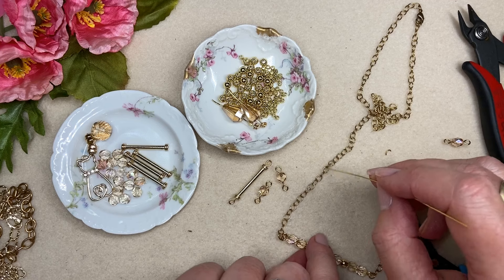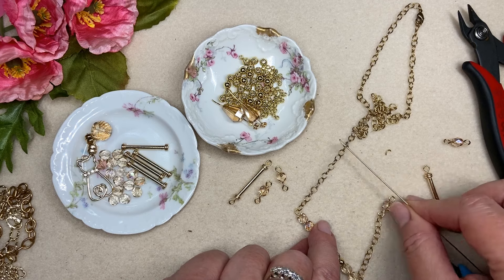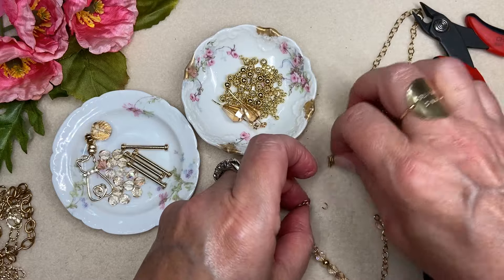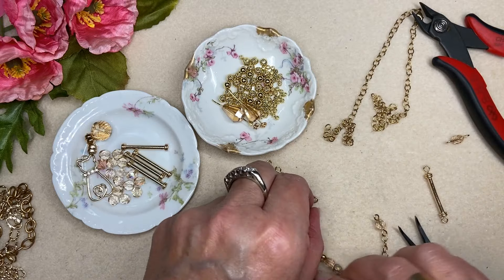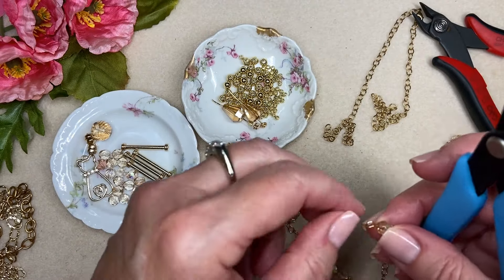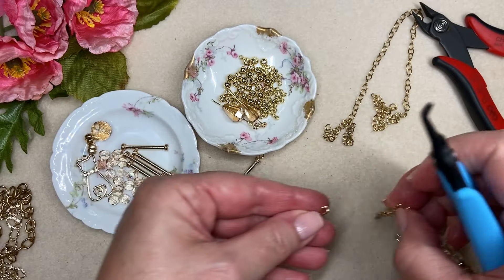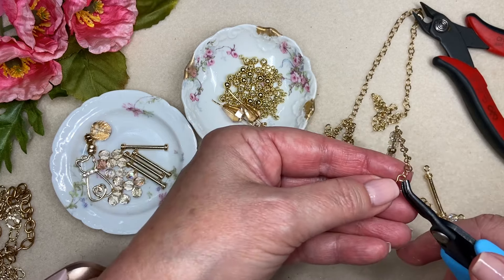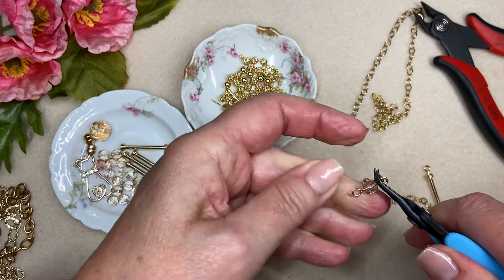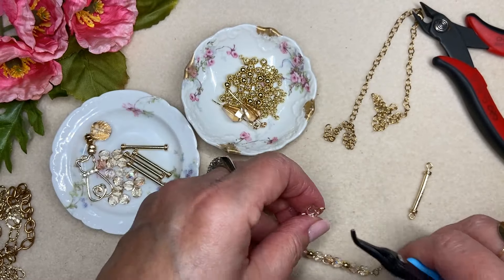So I've counted 13 links on one side, and I'll do the same thing on the other side — 13 links — and cut that one as well. I also like to open and close my pliers on my loops as I close them; it just work-hardens them a little bit.